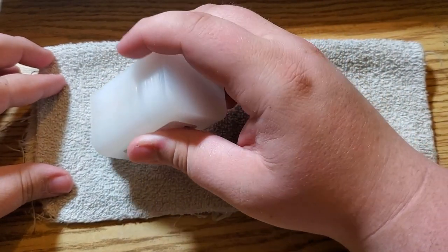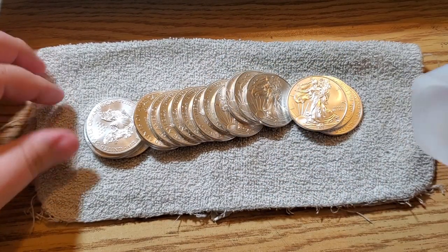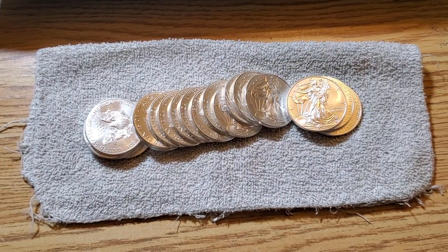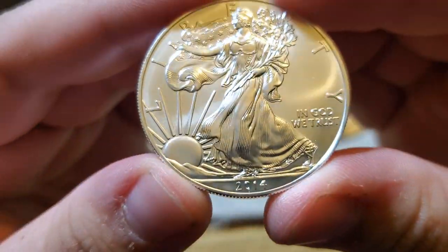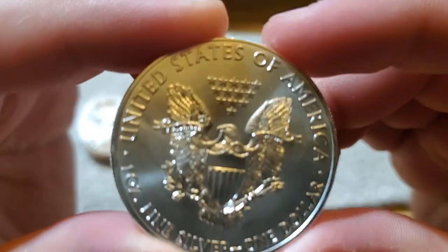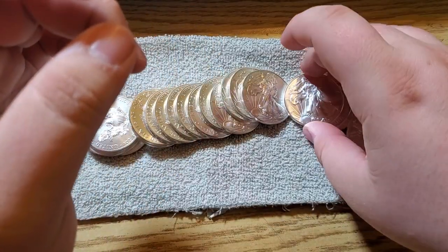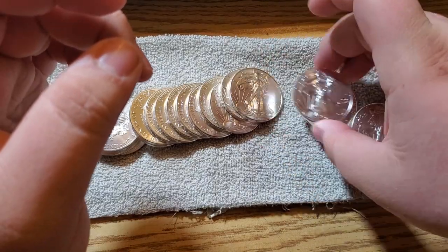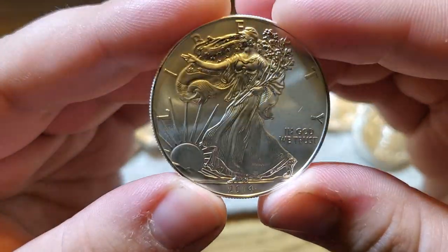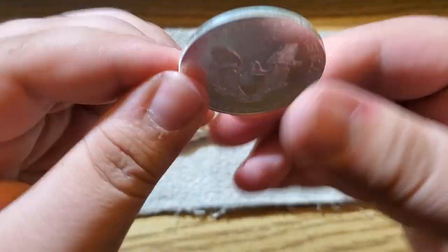They might not come out so easy. Oh look at that — I think they might all be 2014s. One ounce fine silver, 2014. Yep, guys, they're all 2014s! I got a full tube of 2014 — beautiful BU.